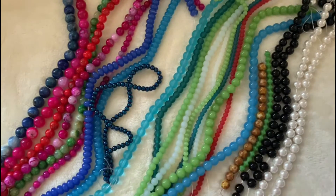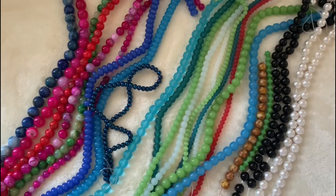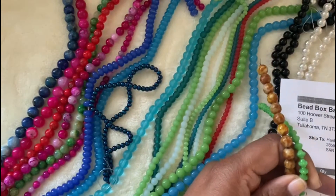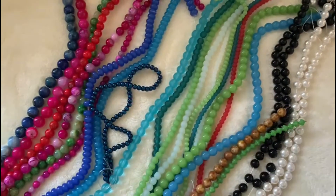This one is the bumpy Czech pressed glass fizz gig bumpy spacer bead on a 4.75-inch strand — $1. And 16-piece 8mm Czech pressed glass round rug beads, white alabaster Picasso. This one is $1 and this one is $1.79.